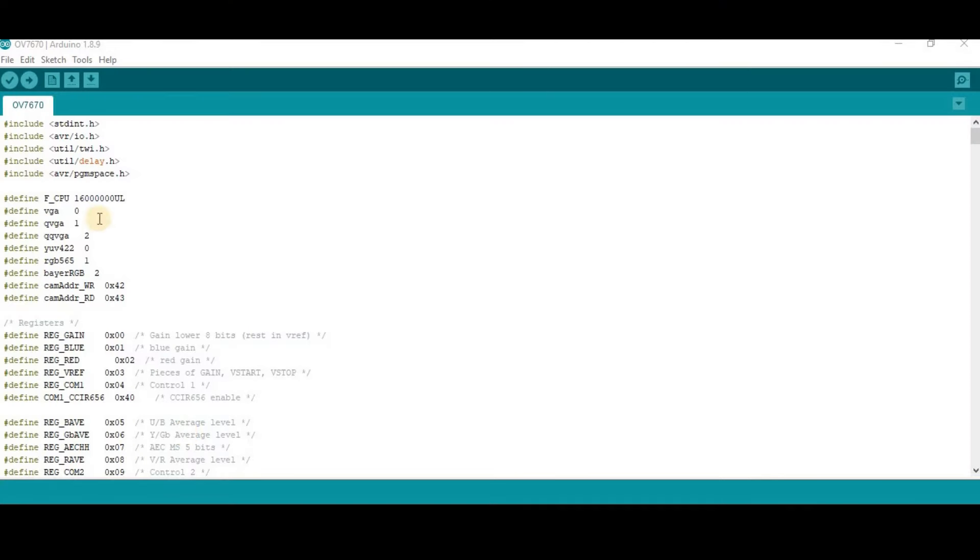Now go to your Arduino IDE, upload the code — the link is given in the description of this video — and wait for it to finish uploading.